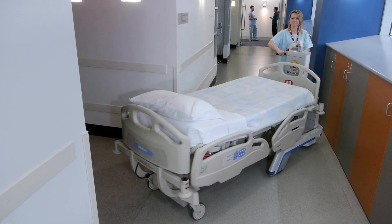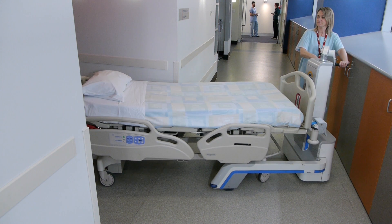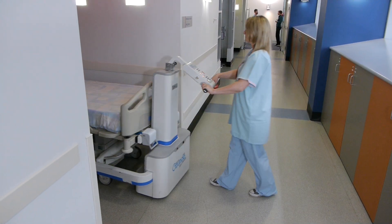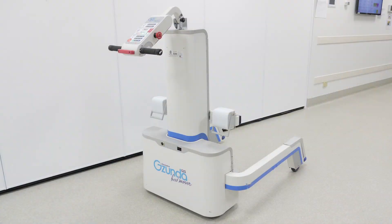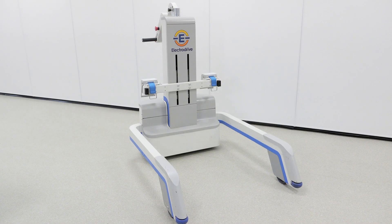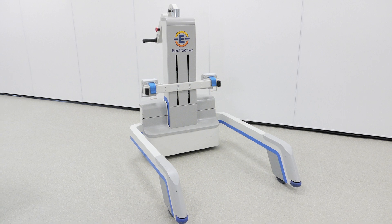Thanks so much for joining the presentation. We really hope you feel the difference in your work day as the effort of moving heavy beds is carried by the Gezunda. Thanks again and feel free to contact us if you have any queries.